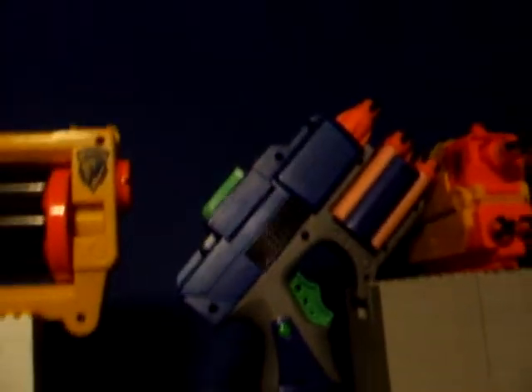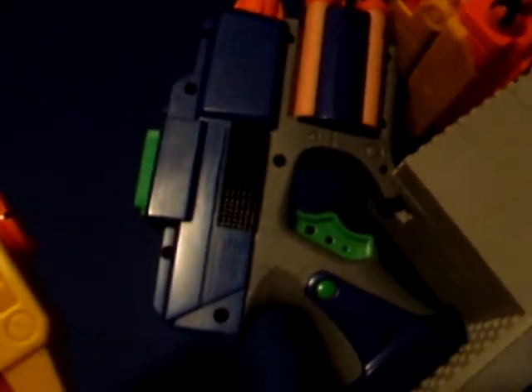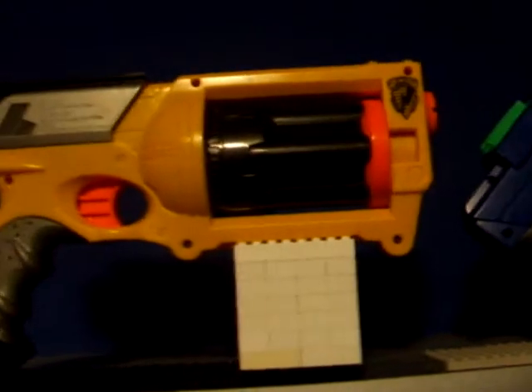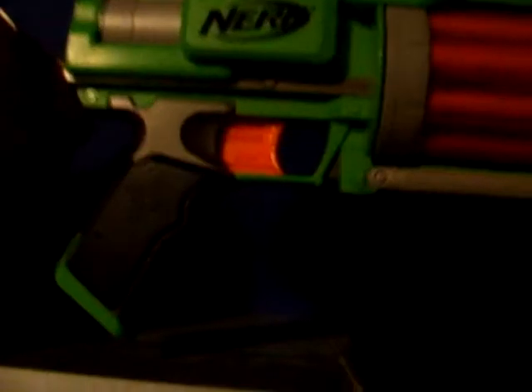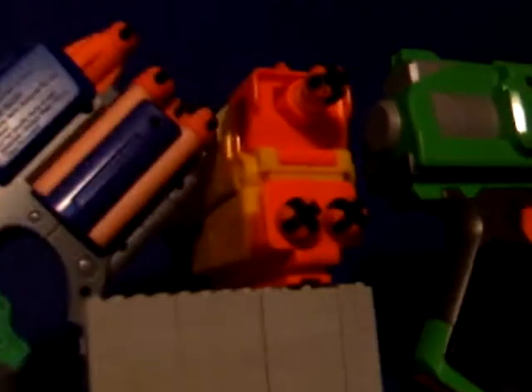Let's start from my first gun, that was the Crossfire. Then my second gun, which is the Maverick. My third gun was the Raider. My fourth was these two Fury Fires. And my fifth...